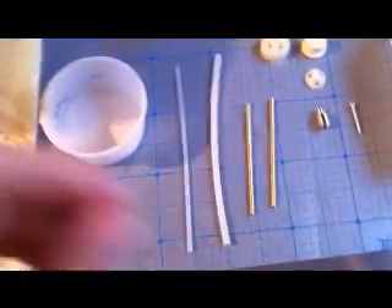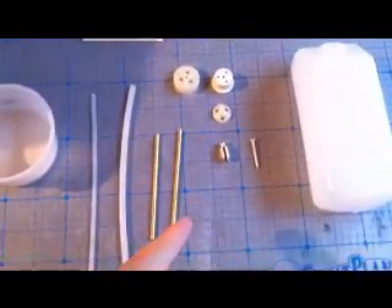Before we get to any of this, I'd like to touch base on one little helpful technique that you might want to look into doing, and that's using a method for bending the brass tubing that comes with a fuel tank kit.